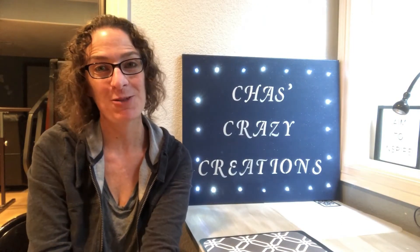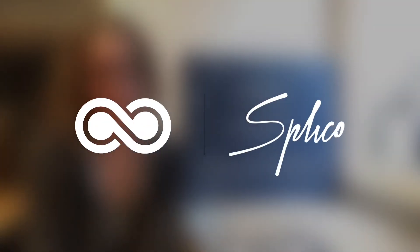I'd love it if you'd subscribe to my YouTube channel and my blog. Thanks for watching and I'll see you in my next video.